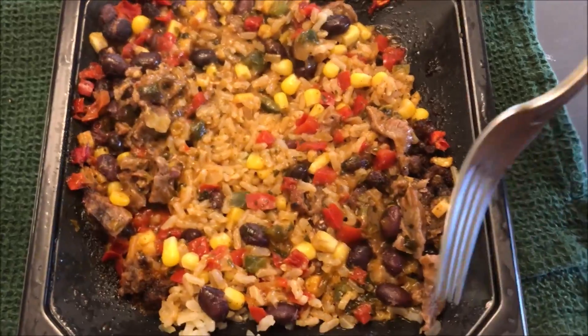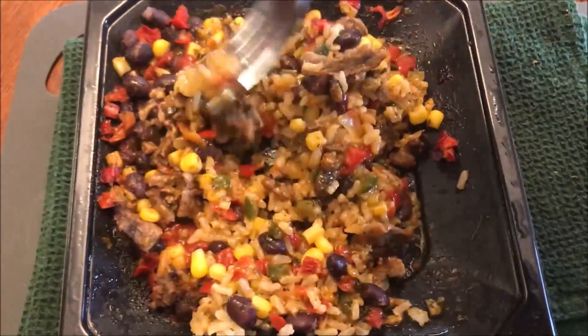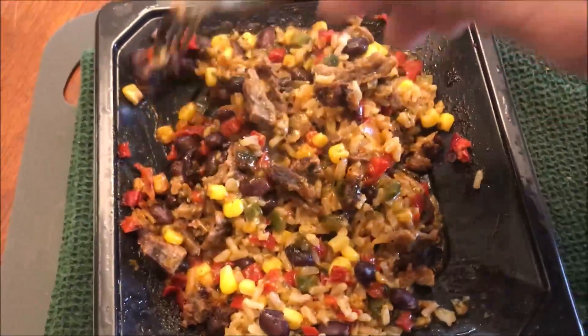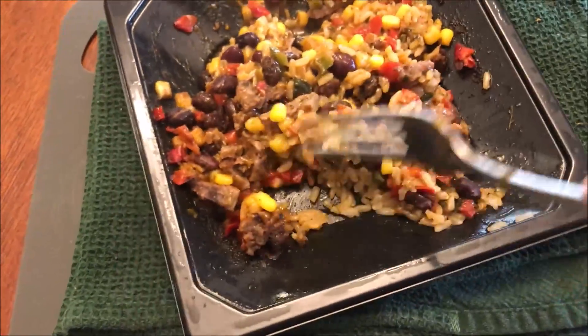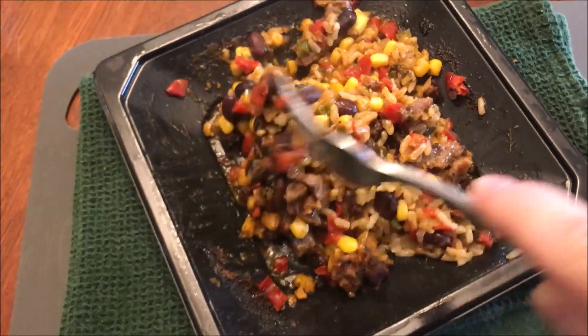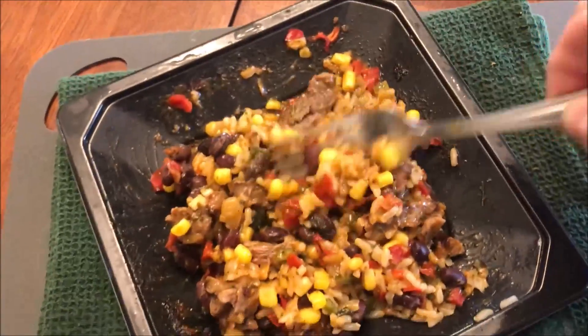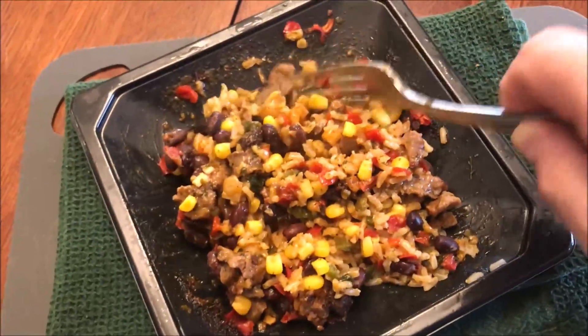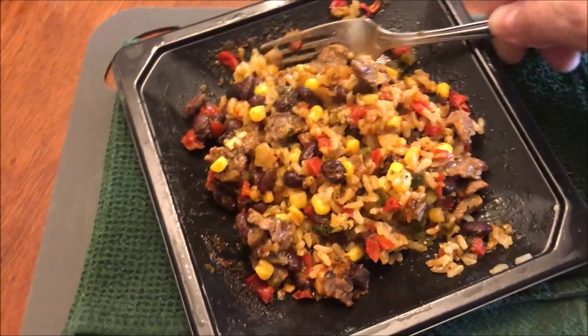Alright, here it is out of the microwave, and it smells really good. It smells like a burrito, almost like one of the bowls at Qdoba or Chipotle — kind of spicy. I'm going to let this cool off since it's supposed to sit for three minutes. I'll stir it up really well and be back.